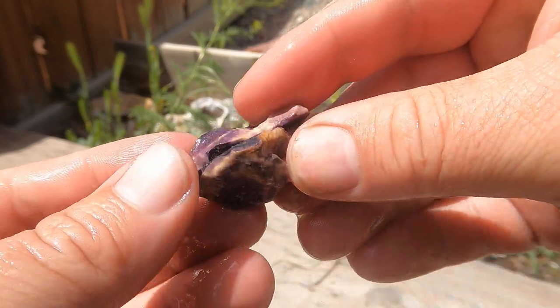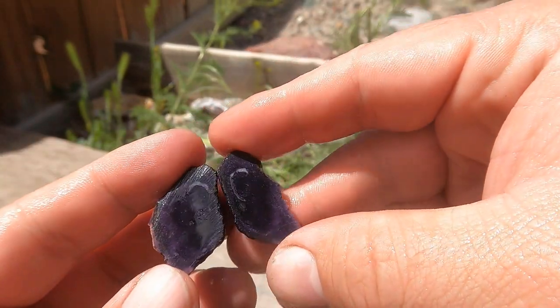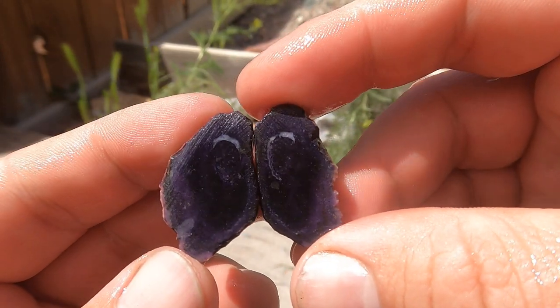There's a little bit of that Bertrandite. This one was very dark on the outside, so I'm assuming it's gonna be dark on the inside — and yep, very dark purple. Still cool.